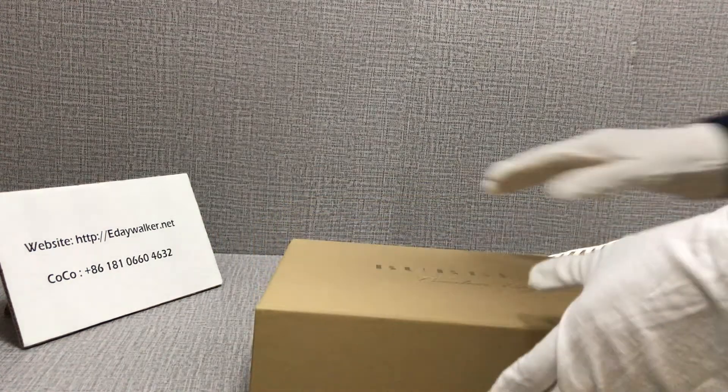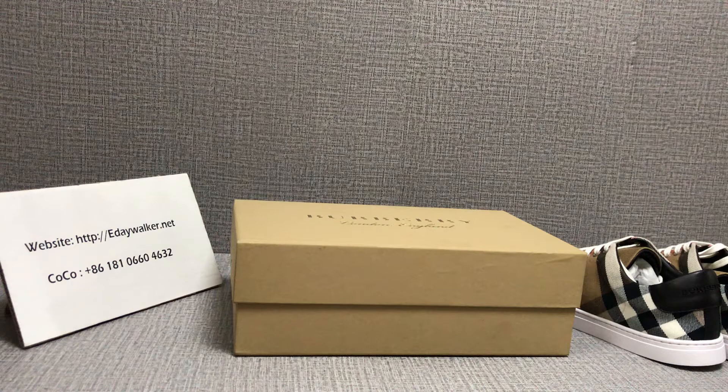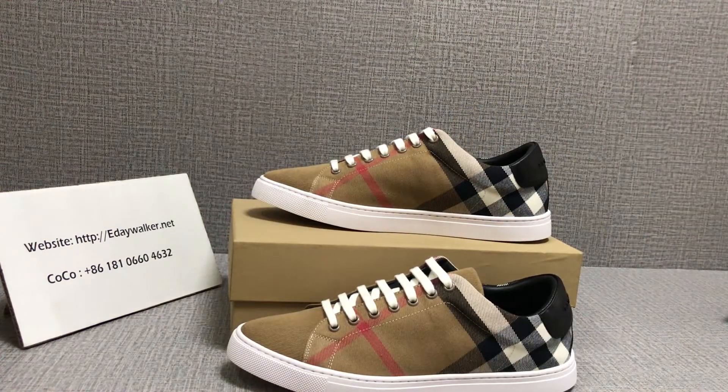These are not your custom shoes — if you like, you can add my WhatsApp. I'm Coco, thank you, see you!